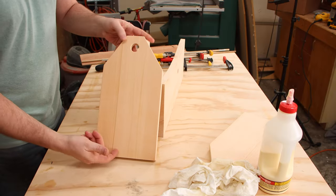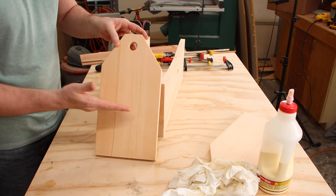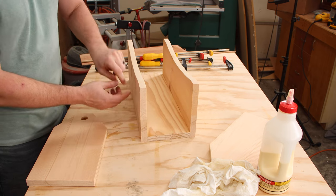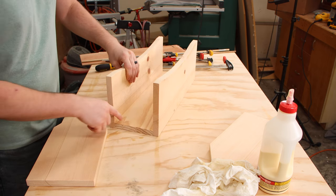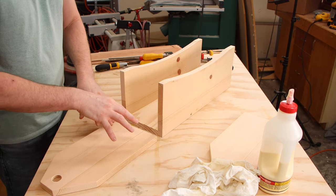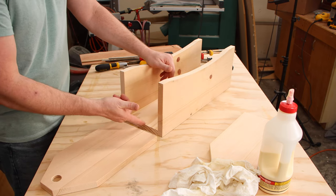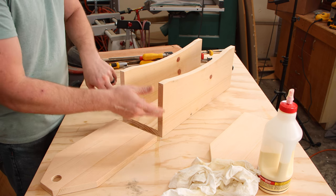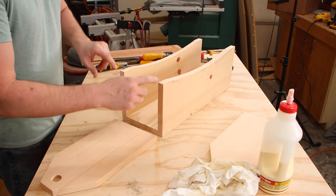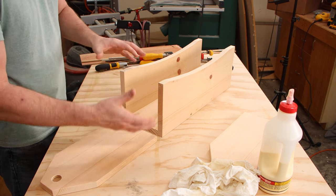On these end pieces the grain is running up and down, meaning it's going to expand most side to side. The sides are expanding up and down, and the bottom is expanding side to side. So what we'll do is attach the end piece to the bottom but not glue it to the sides — that way the end and the bottom can expand and contract together, and the sides will also be floating so they can move.